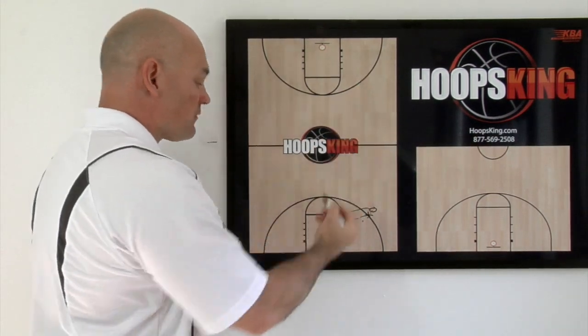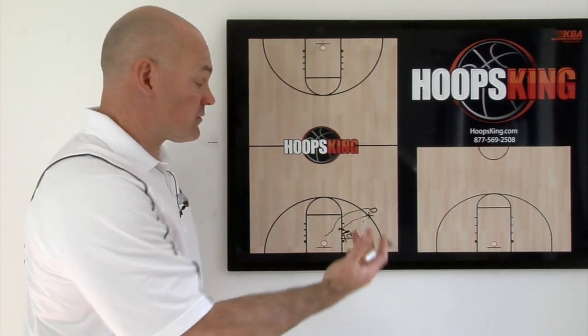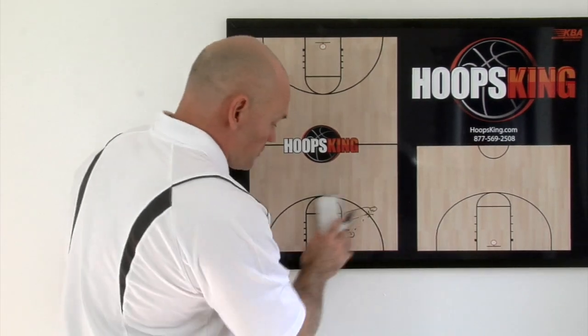We trap full court, we trap half court — why not trap down here as well? Now they're out of their offense. Whatever they're going to do, now it's scramble time. Here's how the rest of it flows.